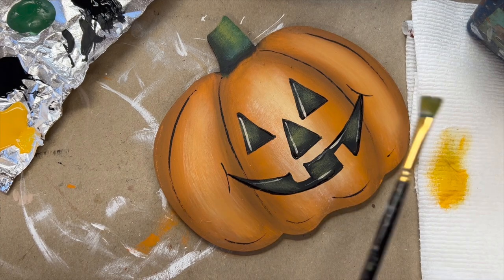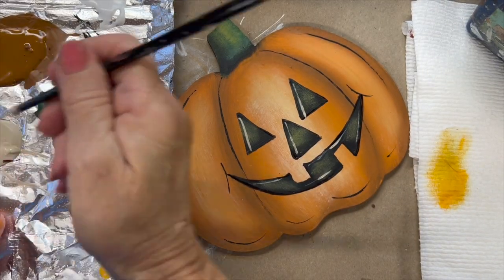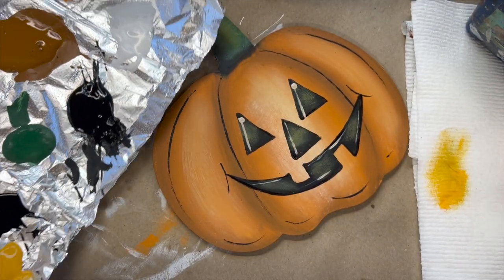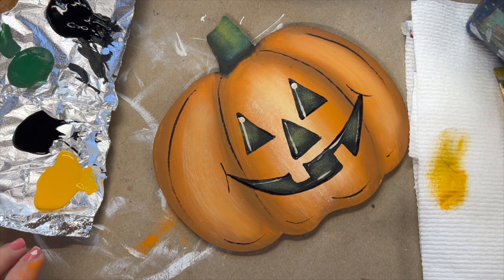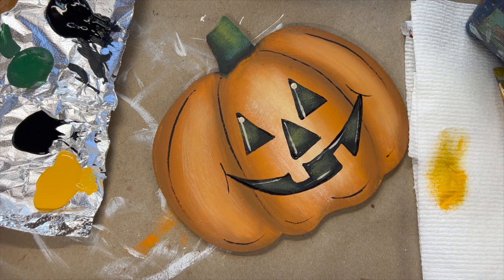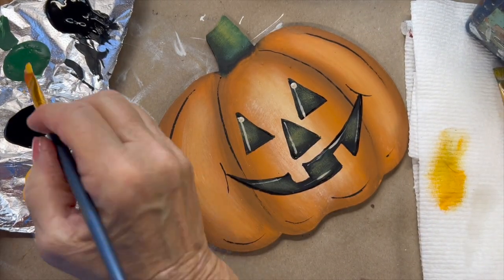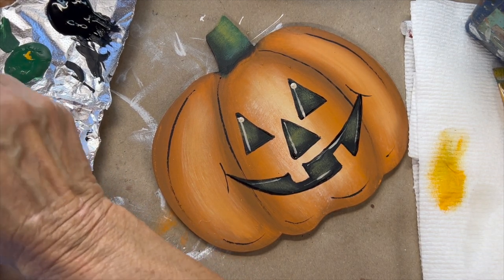Then let's go in and take the bottom part of your brush — we're just going to put a couple little pupils in here. Then if you wanted to add in a few little fall leaves, we can do that: use some yellow, some green, some orange — all the colors of fall.